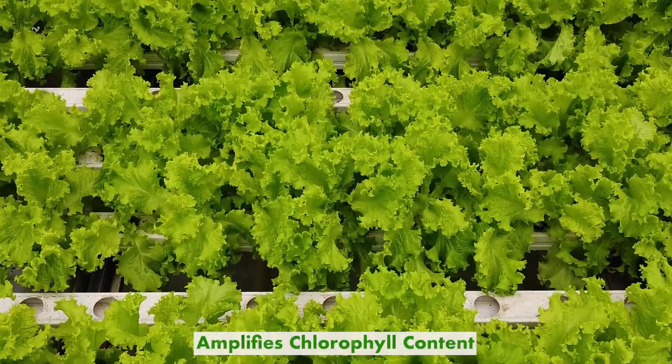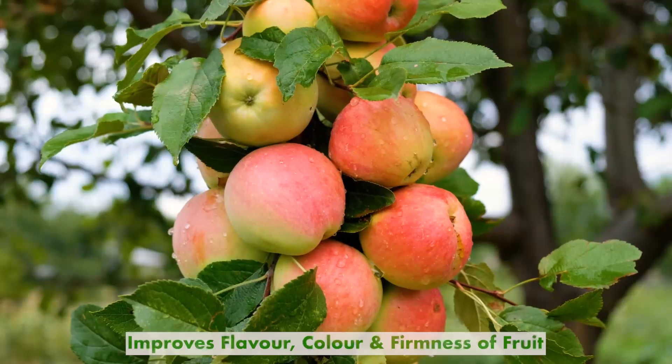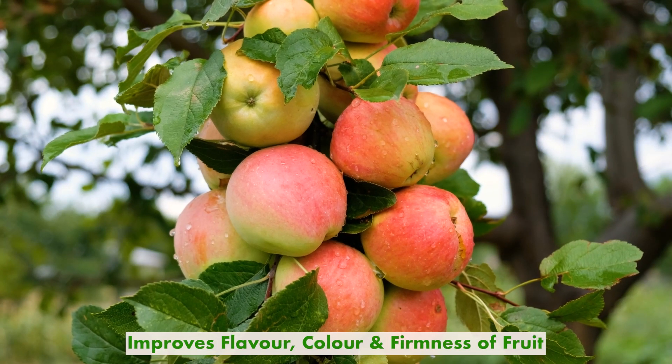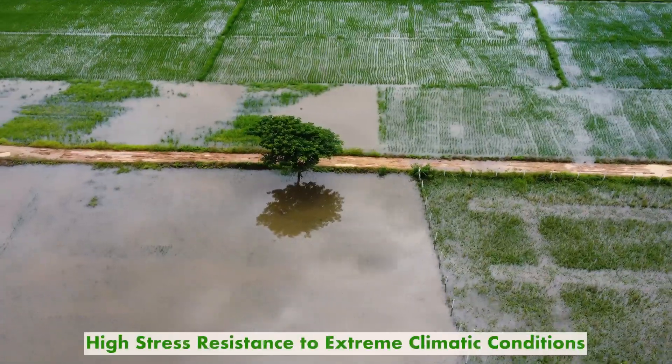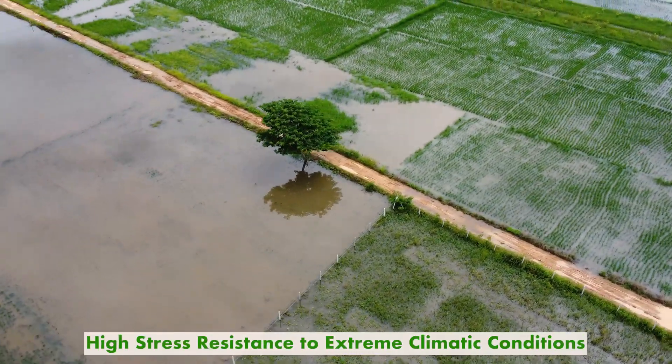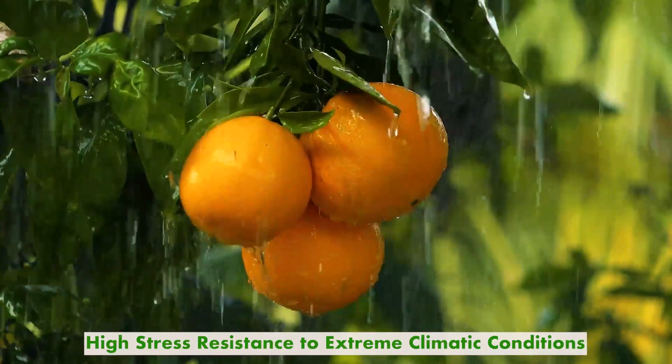It amplifies chlorophyll content. It improves flavour, colour and firmness of fruit. It provides high-stress resistance to extreme climatic conditions that affect its yield.